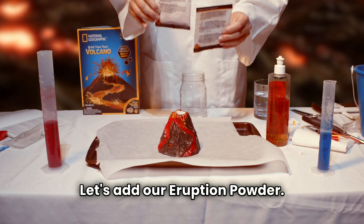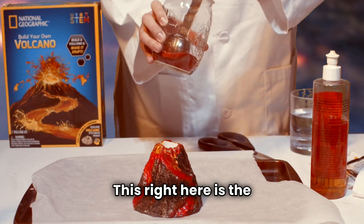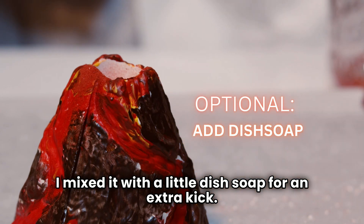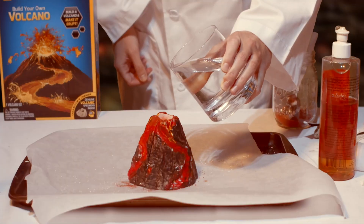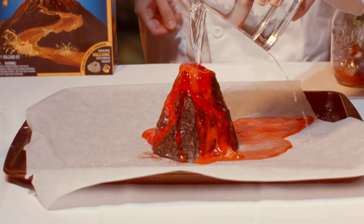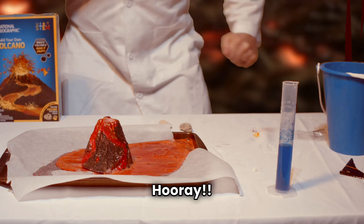Step eleven, let's add our eruption powder. This right here is the concoction behind the explosive magic. I mixed it with a little dish soap for an extra kick. Alright, who is ready for the grand finale? Wow, a thing of beauty! We did it! Hooray!